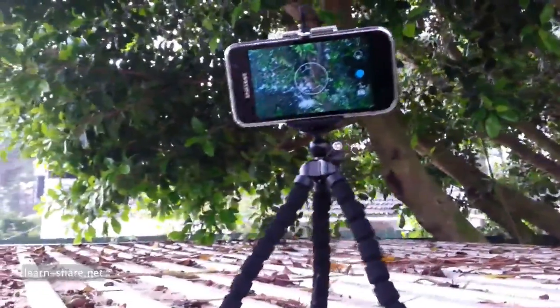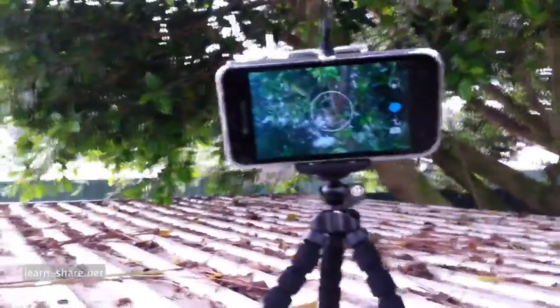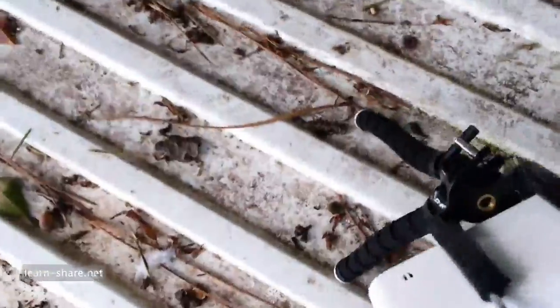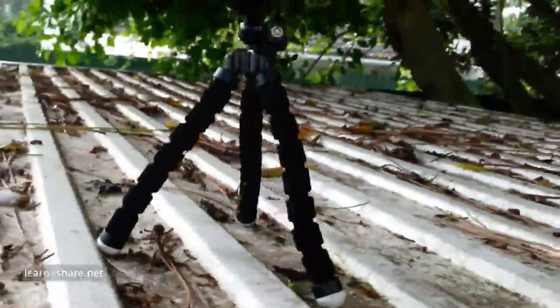If you are looking for a simple way to hold your phone in a solid position, this is a great tool for that. It is adjustable and turnable, universal for any smartphone. It is lightweight, comfortable, and most importantly does its job very well, and yet affordable.